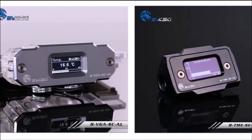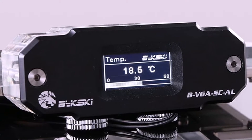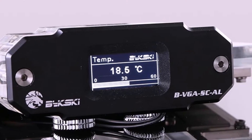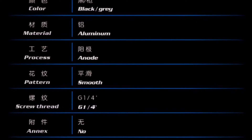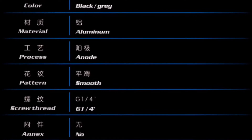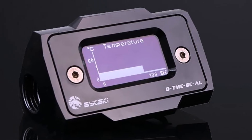Bixkey BVGASCL thermometer HD LCD with real-time temperature detection screen. The BVGASCL sensor is intended for use with VGA blocks and offers a great way to monitor your cooling liquid's temperature directly. It also adds a great look to your VGA, giving them a more advanced feel.